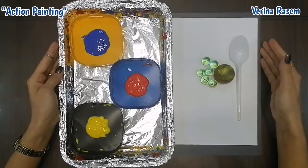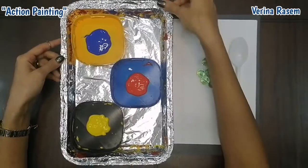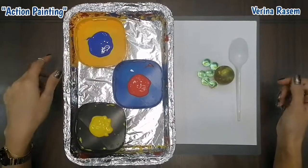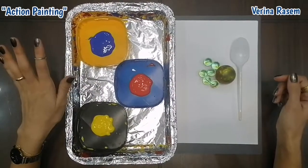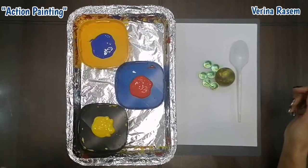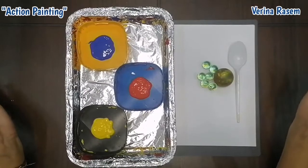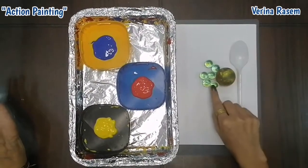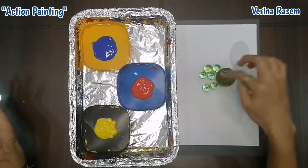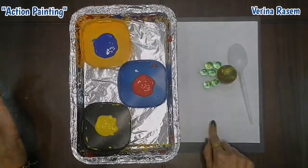These are the materials that we are going to use. I need you to get any tray that you have at home and you can cover it with a foil sheet like this. And you can choose some colors that you like. Today I will use the primary colors — some blue, red and yellow. And we will need any balls, any types of balls. I will use a rubber one and marbles, because it will be better if you use different sizes of balls. And a plastic spoon and a piece of white paper.